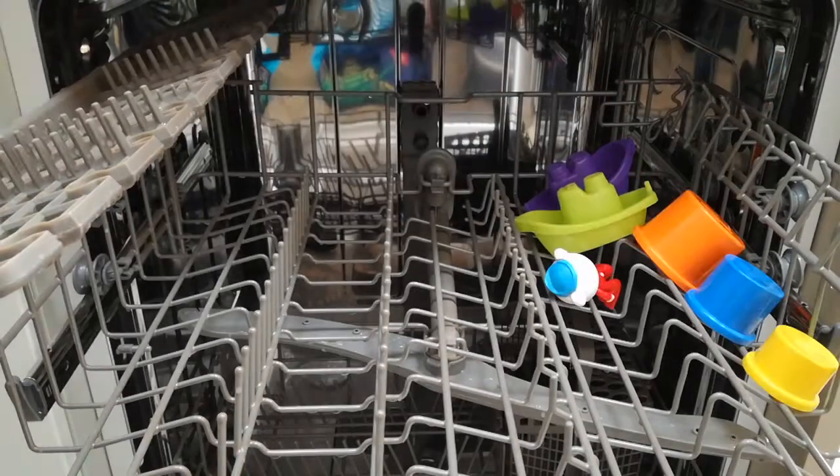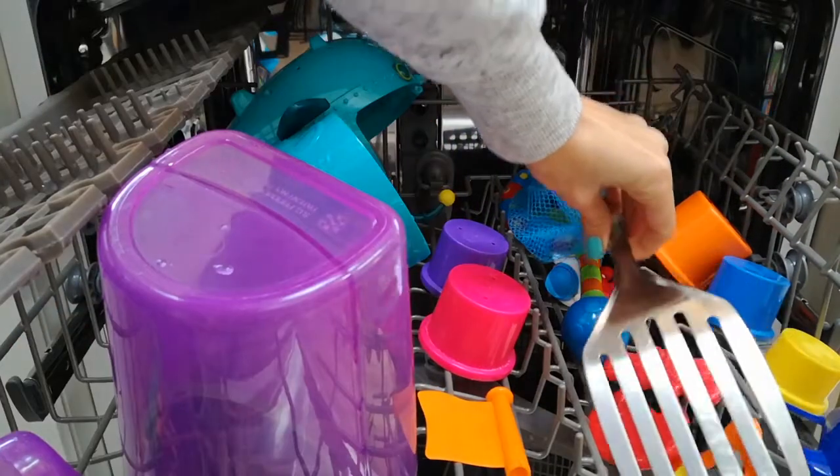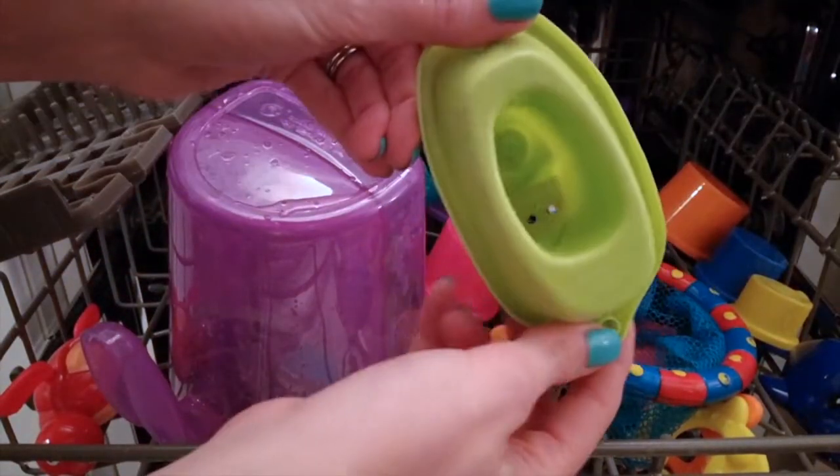Load plastic items into the dishwasher — nothing with electronics or batteries please. Weigh small items down with a kitchen tool or a clean dishcloth. One cycle later and the grime has gone.